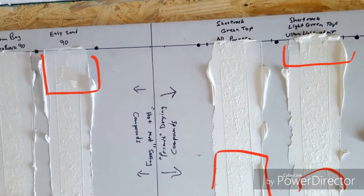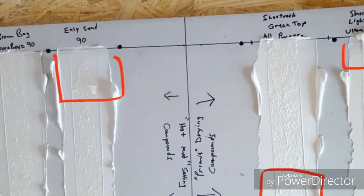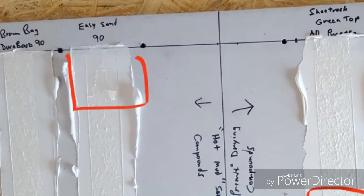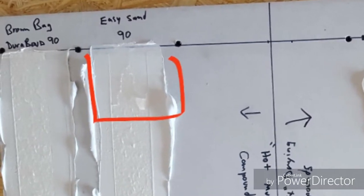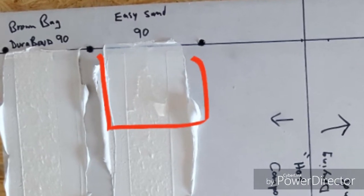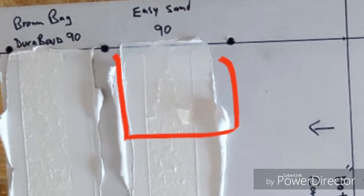Zooming in, you can see that the paper fails by delaminating — there are fuzzy sections, and then areas where the paper came off clean. That means the paper didn't delaminate but actually came loose from the compound in the drywall. Preventing this type of clean-separation failure is the purpose of this video. This first failure was on Easy Sand 90, which is a setting-type compound.